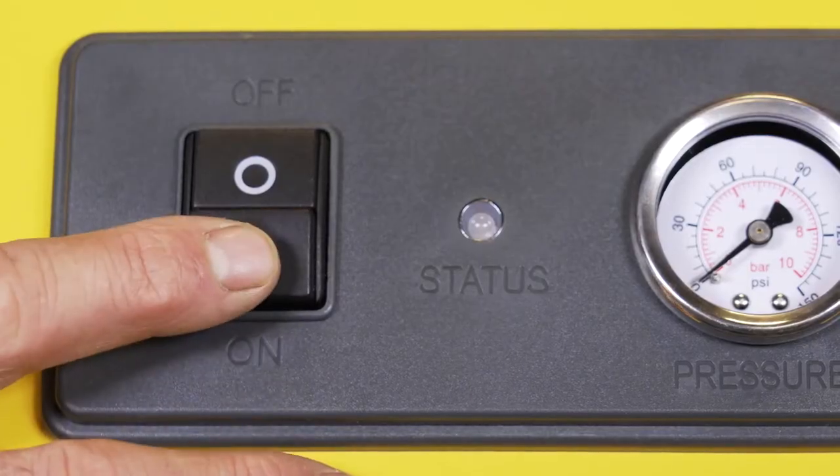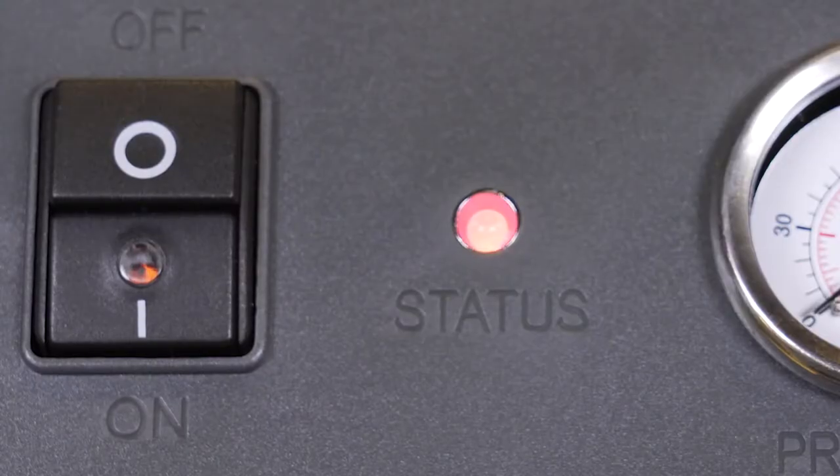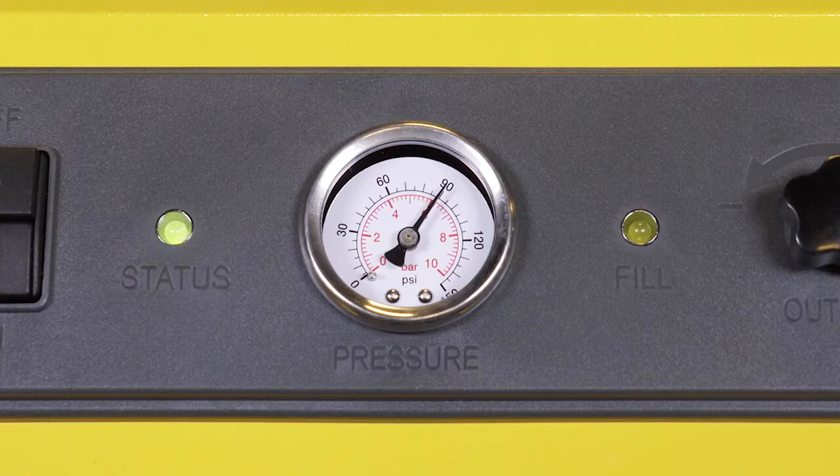Now press the power switch button to the on position. The status light will illuminate red. You will also hear the boiler pump engage as it begins to fill the boiler tank. The status light will illuminate green indicating the machine has reached operating temperature and is ready to use. You will also notice the pressure has increased, indicated by the pressure gauge.